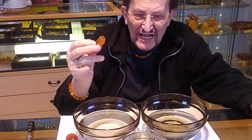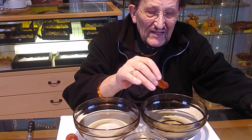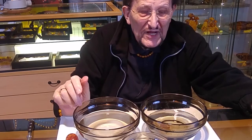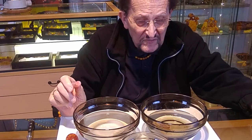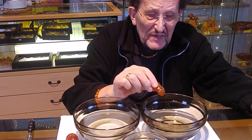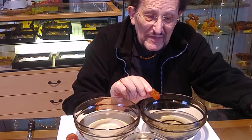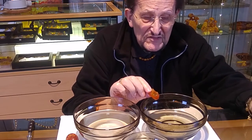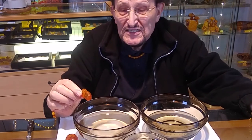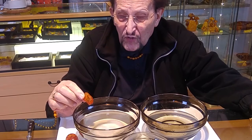I have an amber here and a bowl of water. With water that does not contain salt, I put the amber in and the amber goes under. The reason can be seen in the specific weight of the amber: this is 1.08 to 1.10 grams per cubic centimeter, while normal water has 1.0 grams per cubic centimeter. Here I have prepared a second bowl with salt water, adding enough salt until the amber floats.